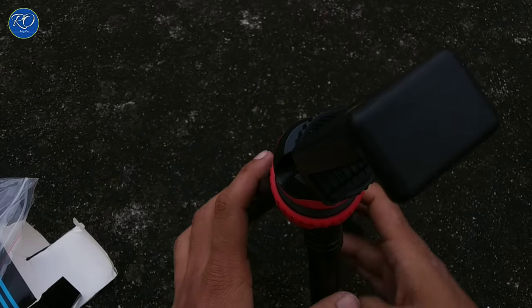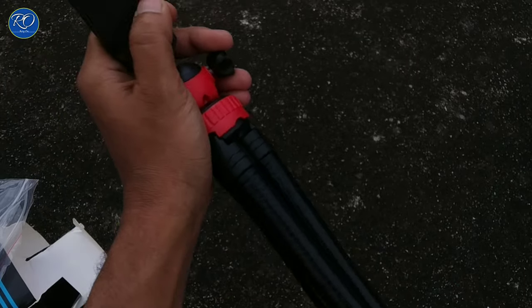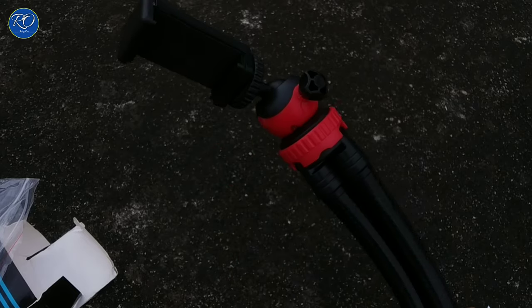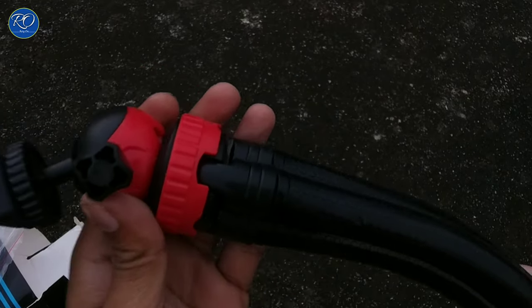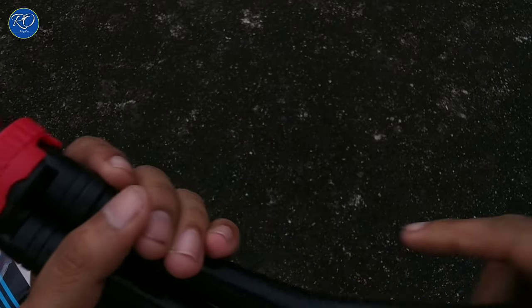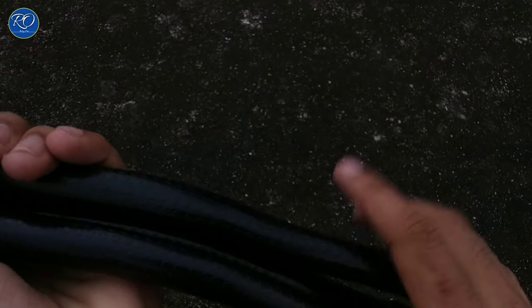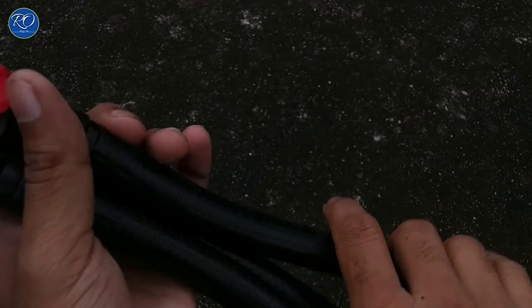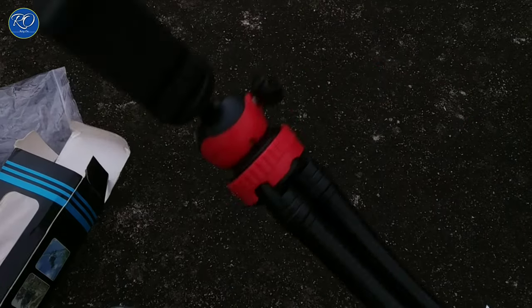This is made of metal. With your hands you won't have a problem — it won't come loose. So friends, the quality is great, and in this price range it's a very good tripod. Maximum bloggers use this tripod for their blogging. So friends, today's video ends here. The link is in the description so you can go there and check it out.